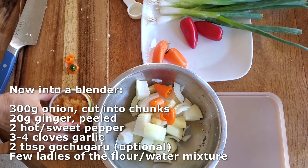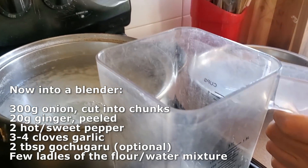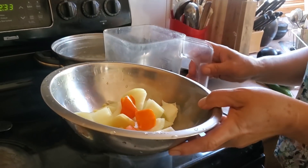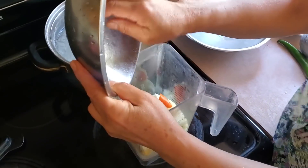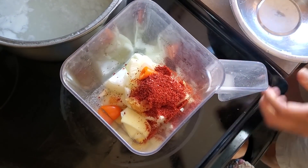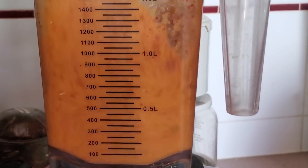Next we're going to take two of these hot peppers — or sweet peppers, but you can use hot if you want it spicier. We're using about five or six total; two go into the blender now. Add a few scoops of the flour-water mixture to help blend everything together — about three or four scoops. Add all those pungent ingredients into the blender along with two tablespoons of gochugaru, which is Korean red chili pepper flakes.